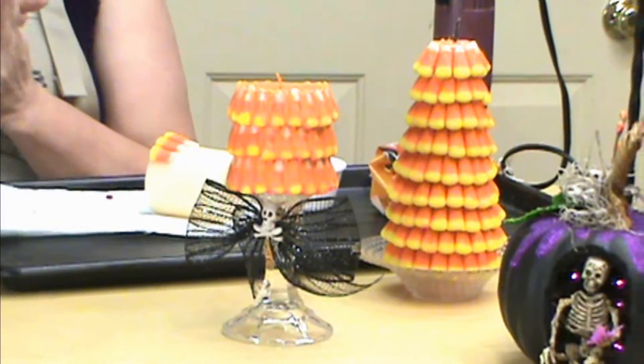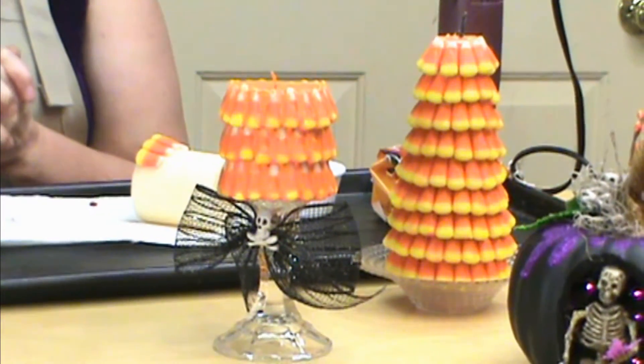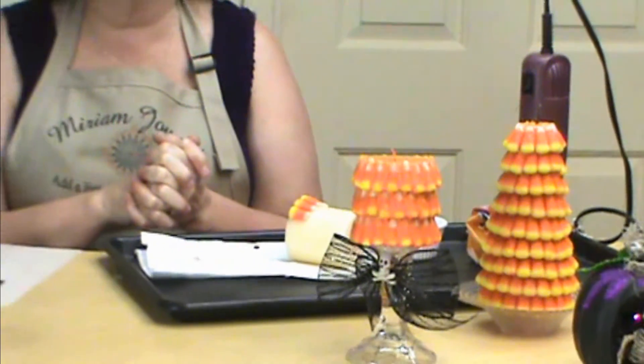Hi, I'm Miriam Joy and welcome to my studio. Today we're going to be doing the candy corn candle. We picked up some candy corn candles the other day and they were very expensive, and I thought — wax — I bet I could figure this out. So we're going to do that for you today.